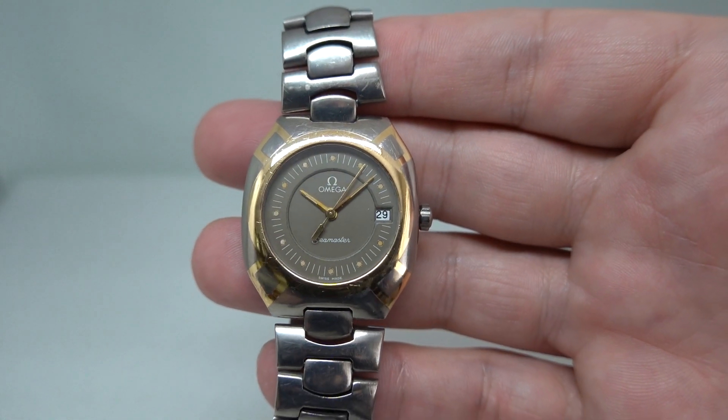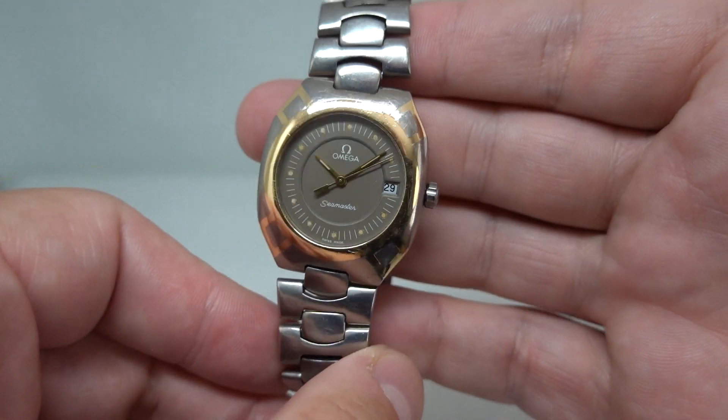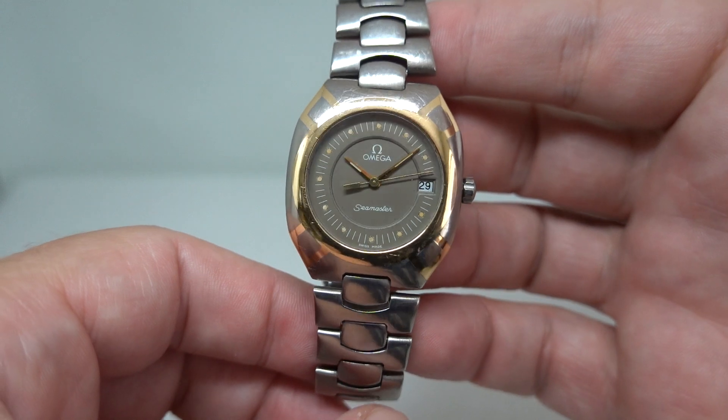Hello watch fans! BirthYearWatches here, and this time for you we have a 1982 Omega Polaris — this is from the launch year.